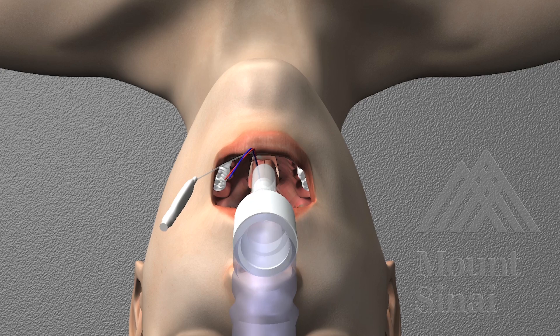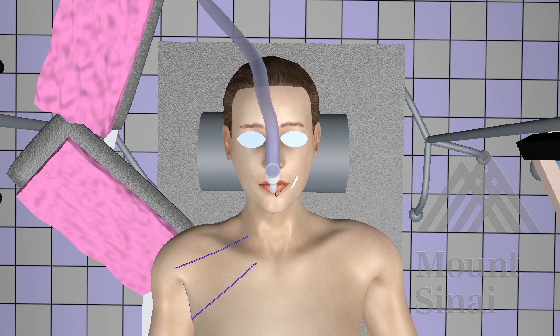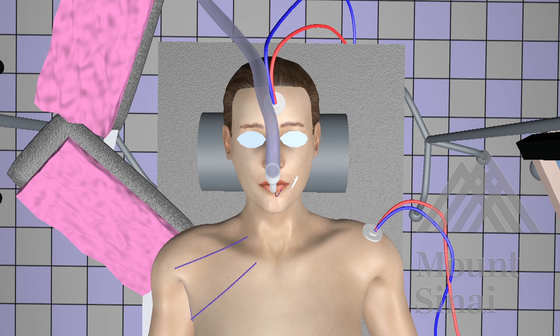Once inserted, the electrode should sit adjacent to both vocal cords. Next, you can complete the nerve monitoring circuit by placing the grounding electrodes as indicated by the device instructions. Here, we have done so on the forehead and left shoulder.